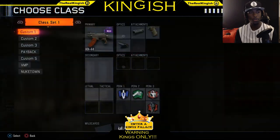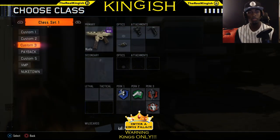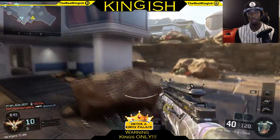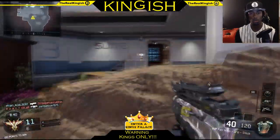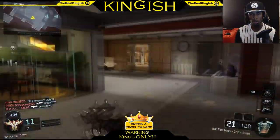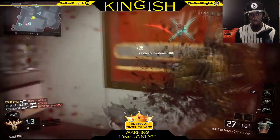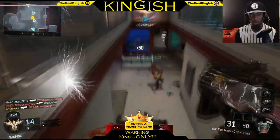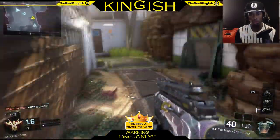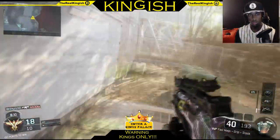Welcome back, we gotta hop in this game and use this Scuf. What gun should we use? We're gonna use a VMP — I'm feeling a VMP today. Got a guy over here, one upstairs, one behind. Got the XR2 for backup, picked it up just now. The Scuf actually feels pretty nice, I really recommend you get a Scuf.